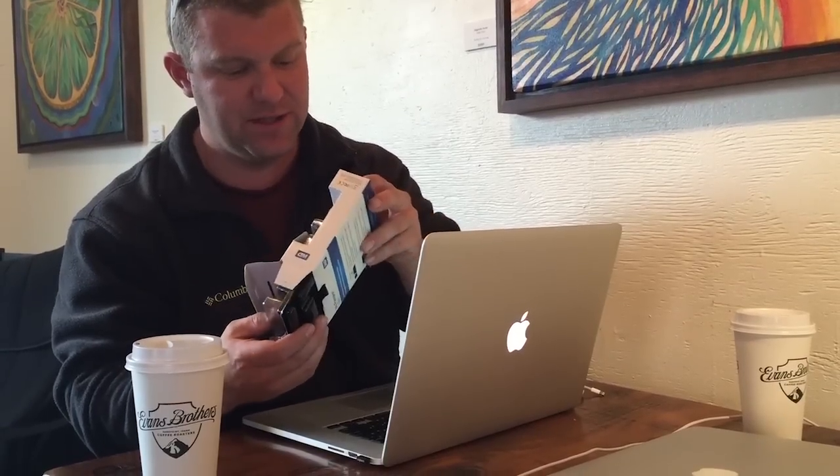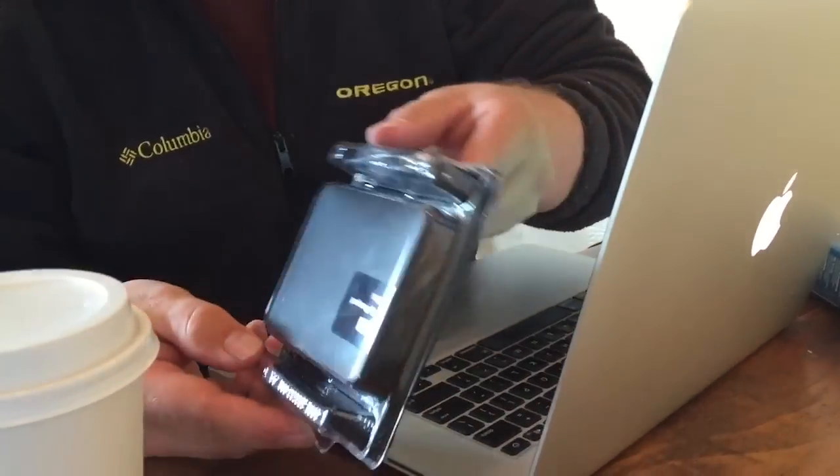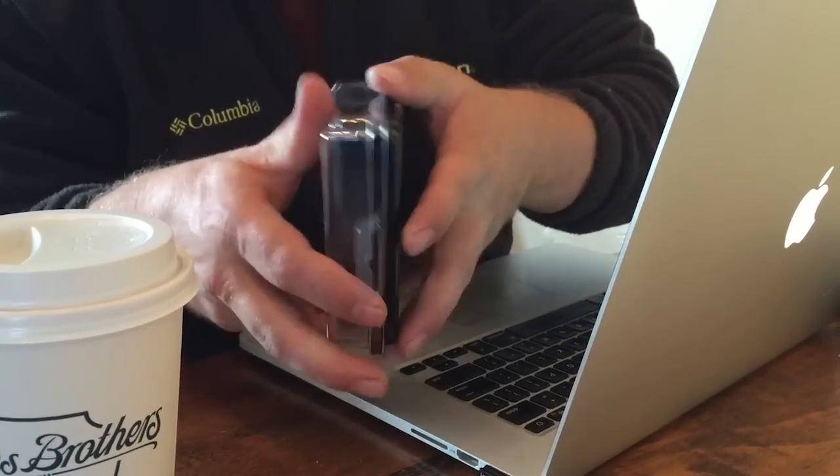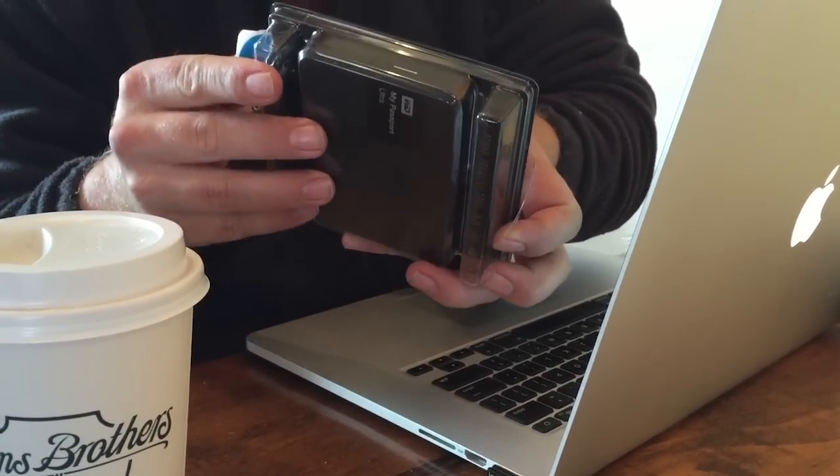It's two terabyte, external Western Digital My Passport Ultra. Hopefully it's really easy to use. We're hoping that it doesn't need a power cord to operate — it just needs a connection cable, because that would really suck if it needed power. It kind of looks like shrink-wrapped chicken or something. It's not all this plasticky packaging. I'm apparently an amateur.